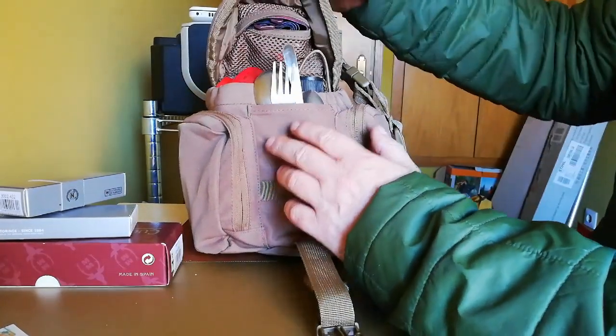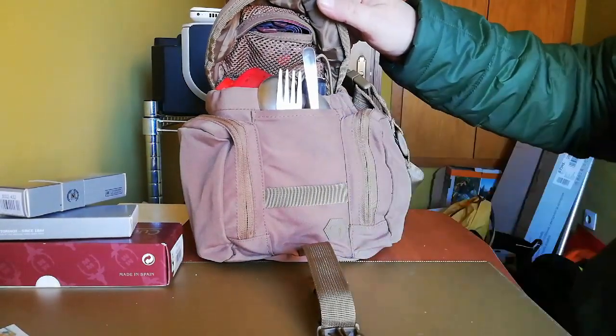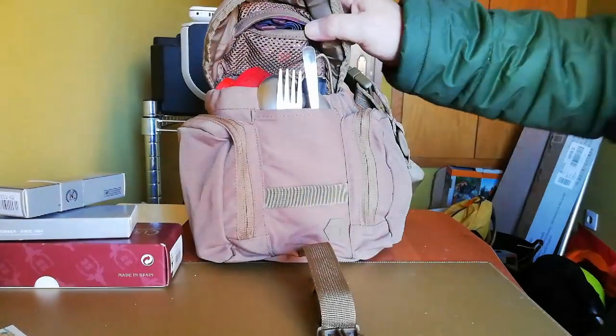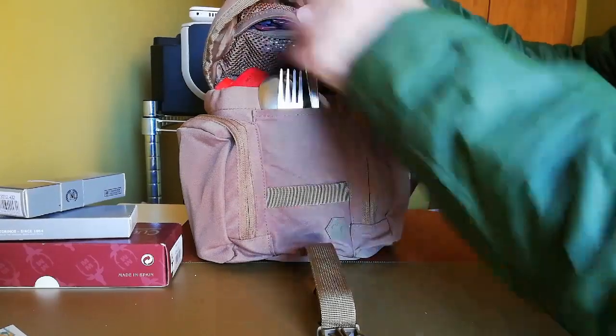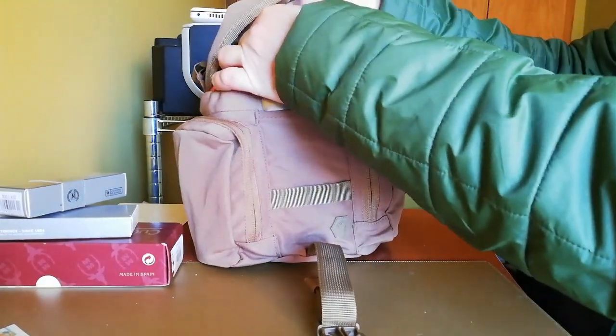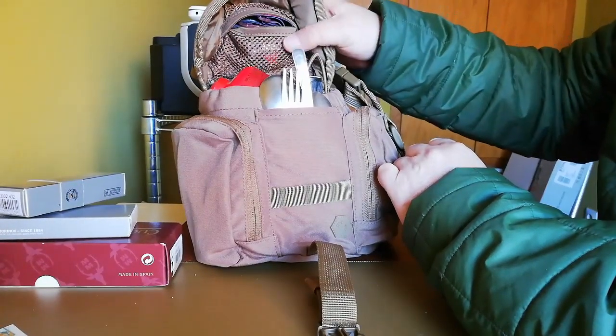Por dentro trae un bolsillito — a ver si se ve bien — sí, un bolsillito en el que le he metido un frontal. Aquí está: es un bolsillo que se abre y se puede ver lo que hay dentro.